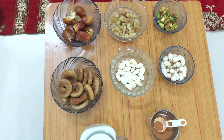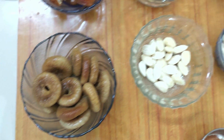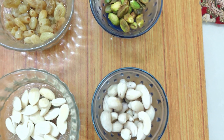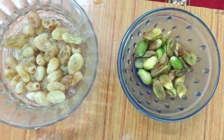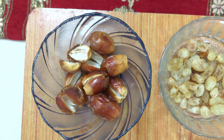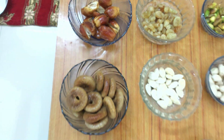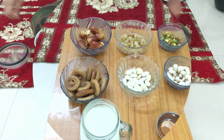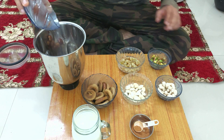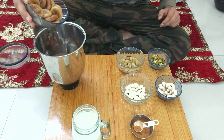Now we have removed the water. We have peeled the almonds and we have also peeled the pistas. So these are our eight ingredients and we are putting them in the grinder, each one of them one after another.